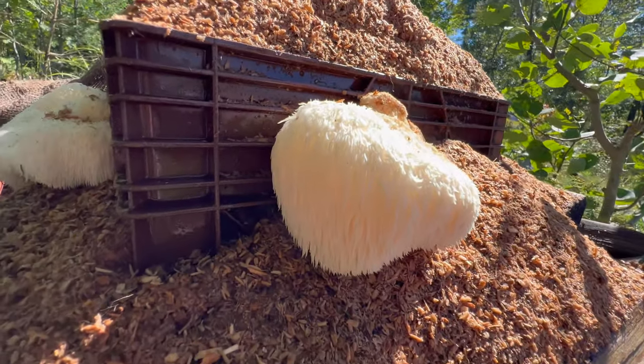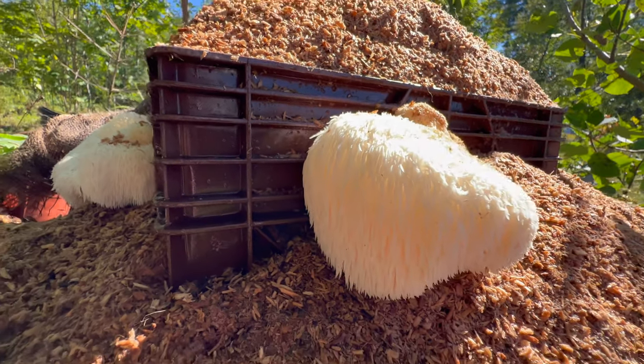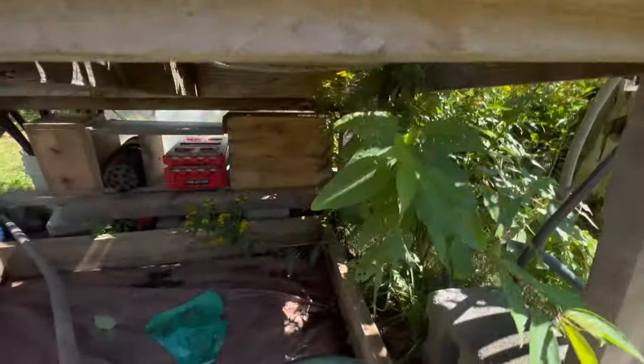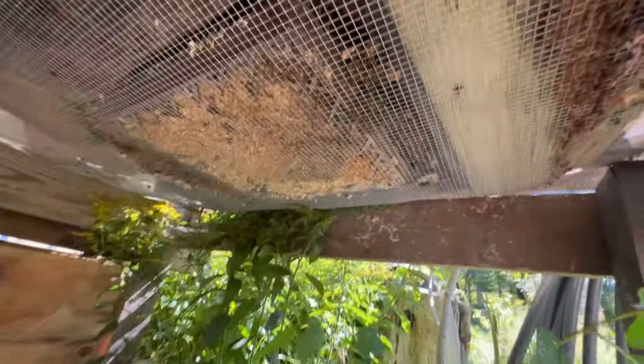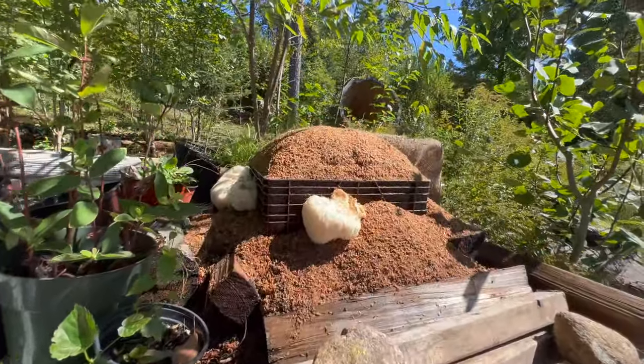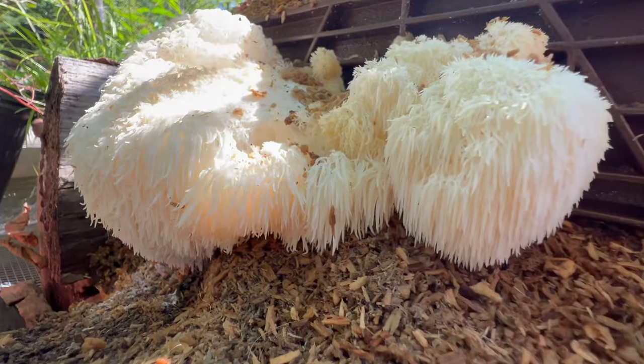They look pretty good to me. I was sort of hoping it would sprout all around the sides but also potentially underneath, so I'll just keep an eye on that. But it seems to be working well — these look really good.